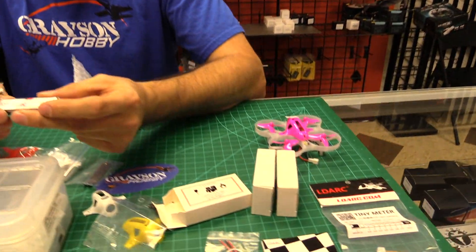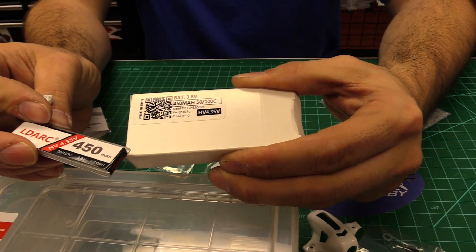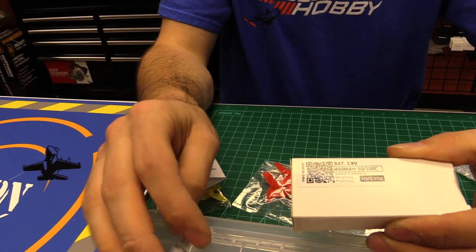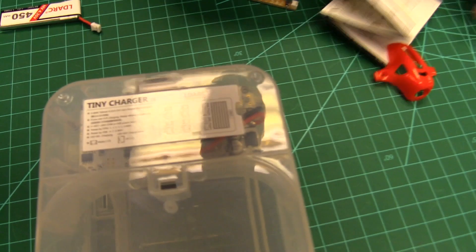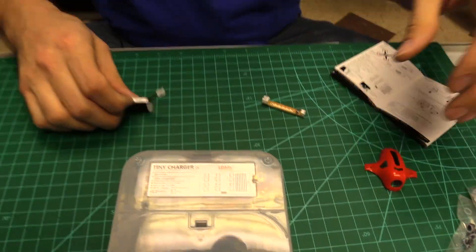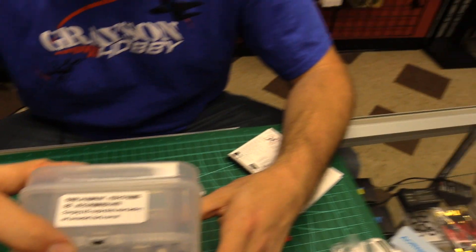You're going to get three batteries with the advanced package. In this case on the Tiny 7X, it's a 450 milliamp high voltage 3.8V base, so it charges up to 4.35V — it's a high voltage LiPo, 50 to 100C, PH 2.0 connector. The charger has a little mini instruction label on the bottom. There are two different input types: USB or a battery — specifically a two to four cell LiPo with an XT60 connector.